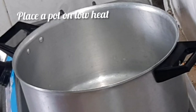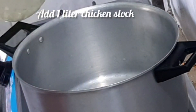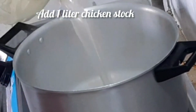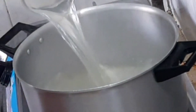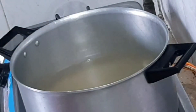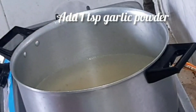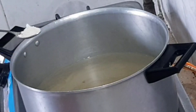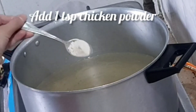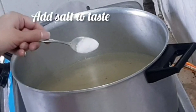First, we will heat a pot. We will add 1 liter chicken stock. We will add 1 teaspoon garlic powder. Then we will add chicken water and 1 teaspoon salt to taste.